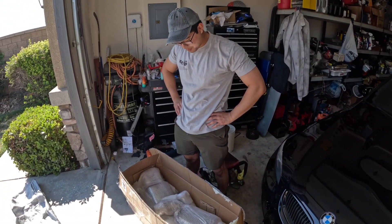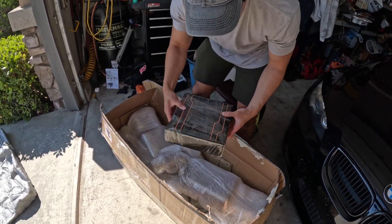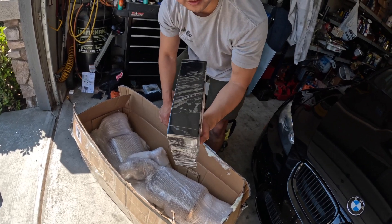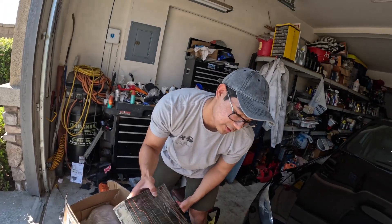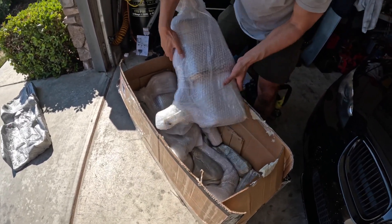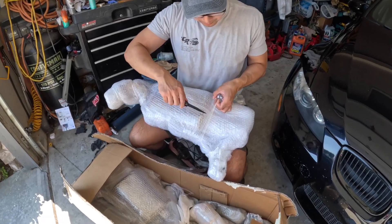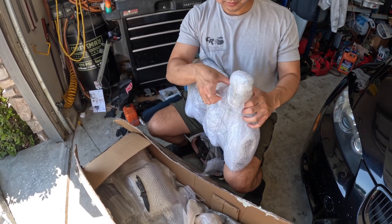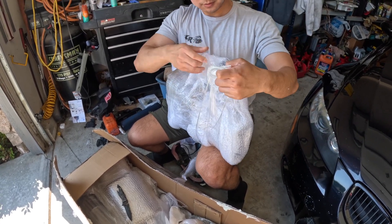There are quite a few pieces in there — that makes sense why it was so heavy. The first thing that seems easiest to get out is this black box. I believe it's probably electronics for the system. I may not unbox this because the person installing it would probably want it all together to make it less confusing. This next piece is probably one side of the muffler — really good job on packaging, very well done and super protective.